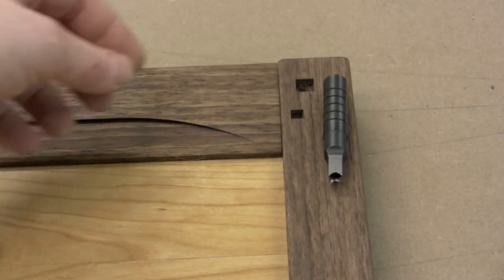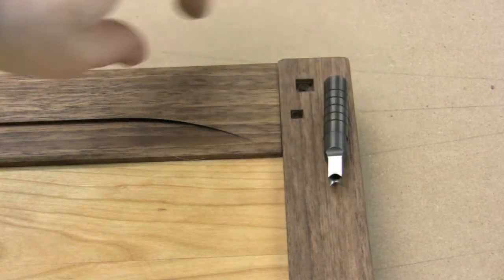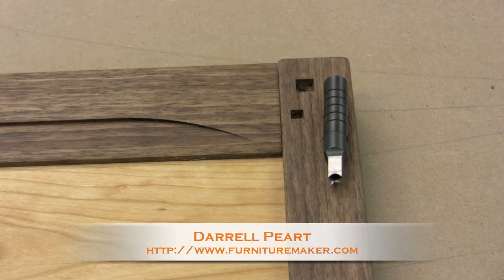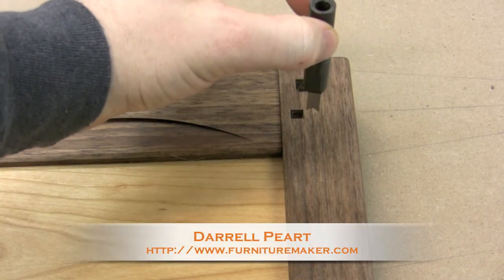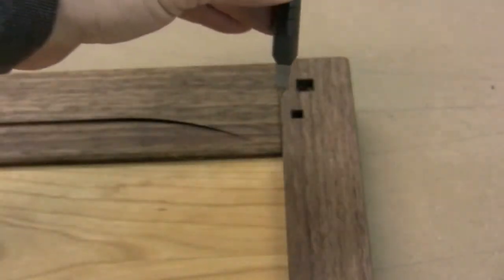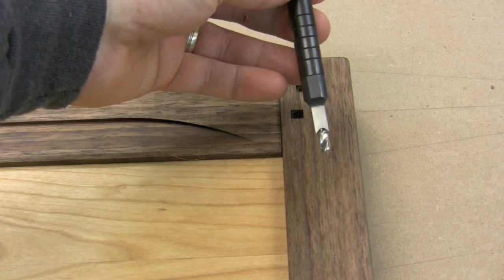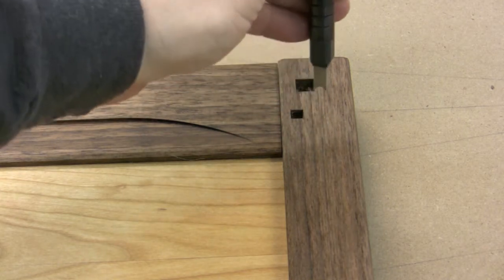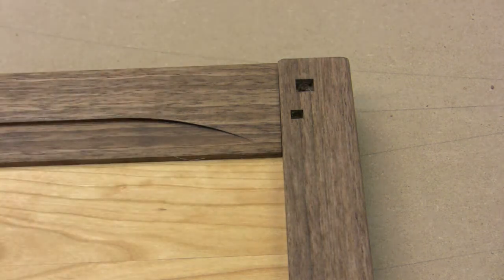The peg holes were created with these square punches, which are just like a mortise chisel punch. These are designed by Daryl Pert and are available from Lee Valley. It's a square punch that you set where exactly you want it, then drill out the waste with a drill bit, tap in the punch with your hammer, remove it, and you're left with a perfectly square hole.